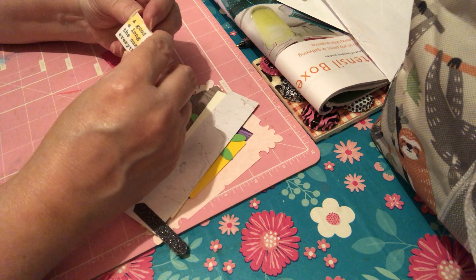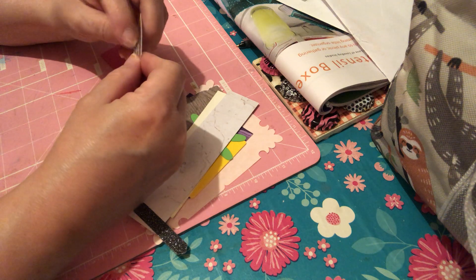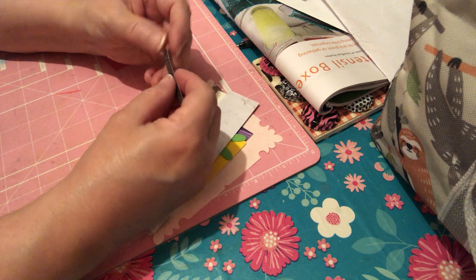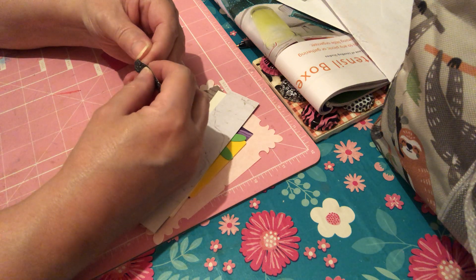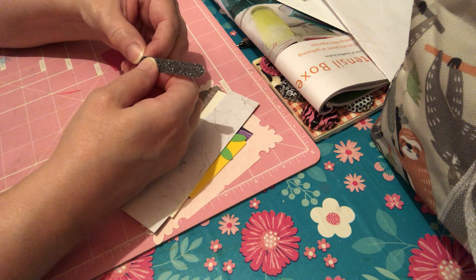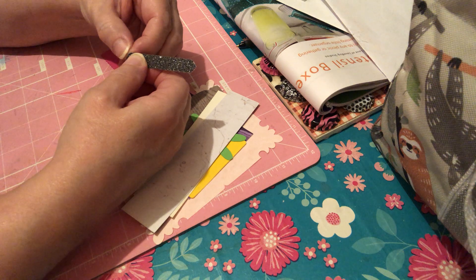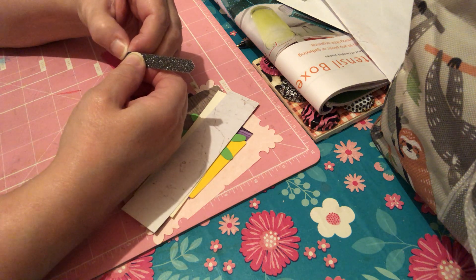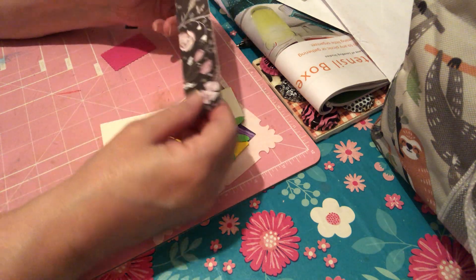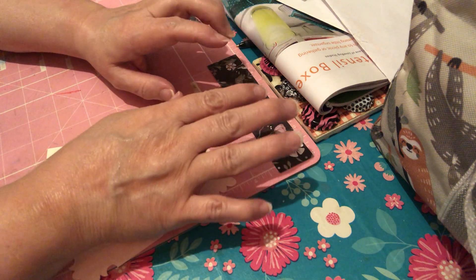I'm wondering, is that a sticker? Or is it just a card, so not a sticker? All right, we have a glittery piece here. That's cool. I wonder if that's a sticker. Maybe not, but I thought for sure it might be. It kind of still feels like it. Maybe it's not a sticker. All right, we have a very pretty piece of scrapbook paper there.